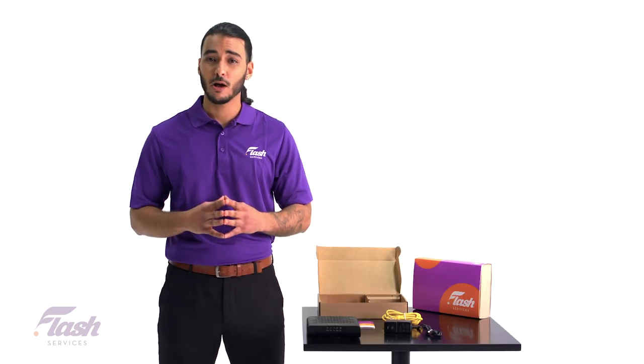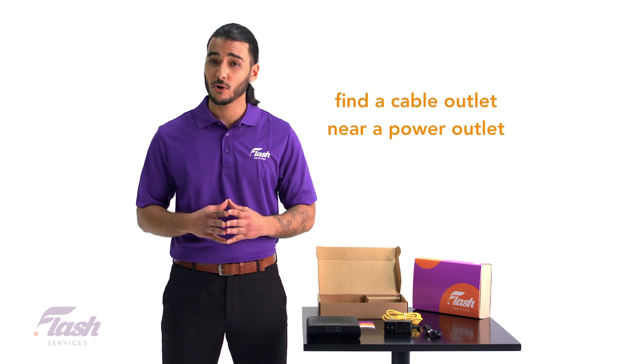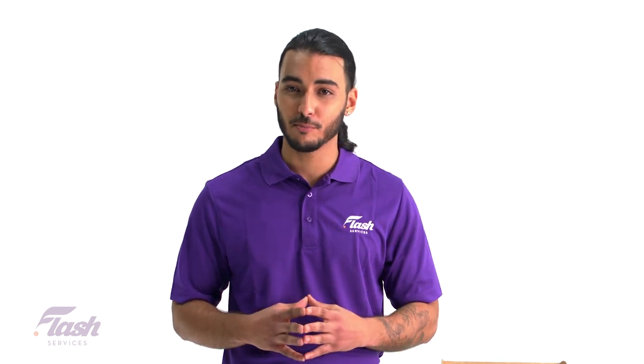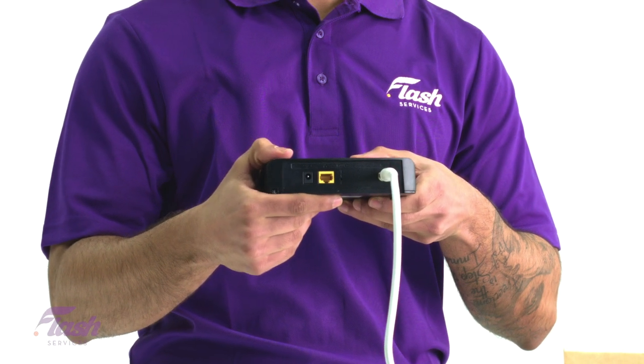Start by finding a cable outlet that you want to use for your cable modem setup. Make sure there is a power outlet as well so you can power on the modem later. Now attach your coaxial cable into the outlet and the other end of that cable into the coaxial input on the back of the modem.